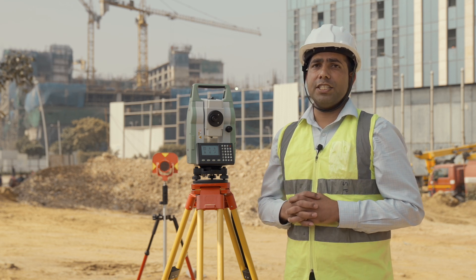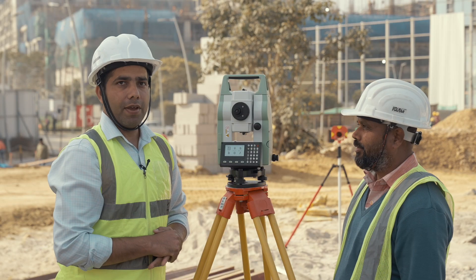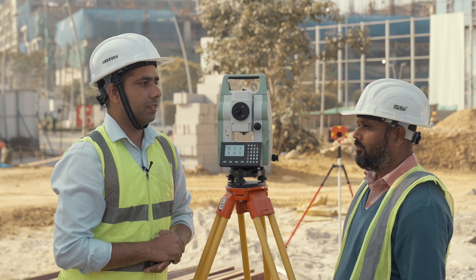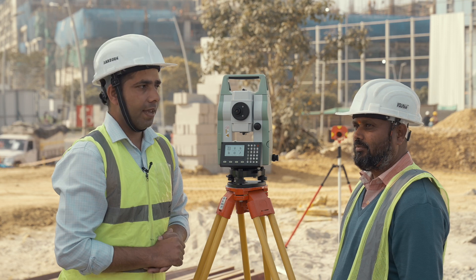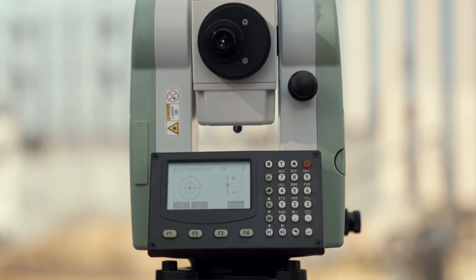Whether you are surveying, doing layout, or mapping projects, the TS01 delivers consistent and reliable results. Hello and welcome — here is Mr. Sudeeth, senior surveyor from Subgroup Survey, and today he is taking a demonstration of our Leica TS01.